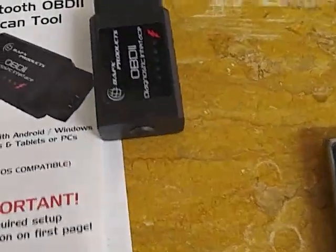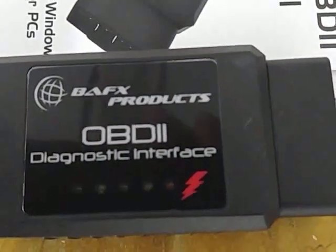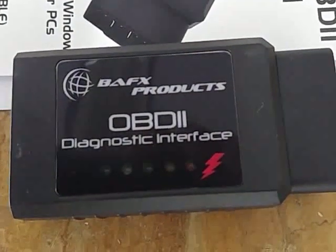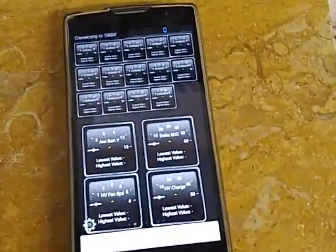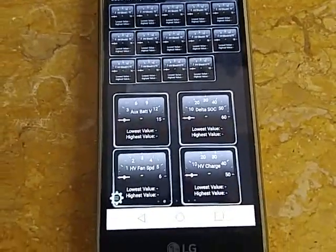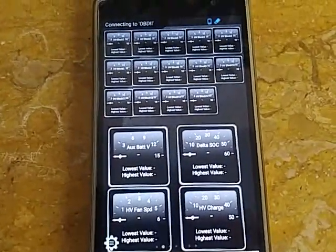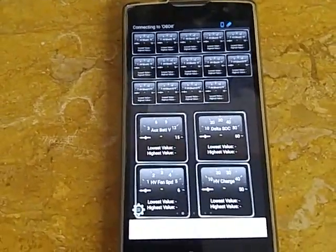I'm going to plug this in now — you can see it. If you want to get one, like I said I got this on eBay for $16, and the app you buy to go with it is $4.99 on Google Play. Alright, I'm going to hook it up now.